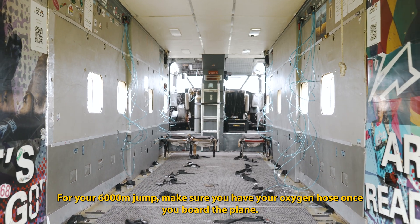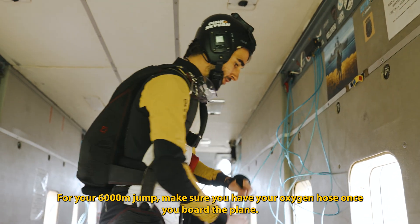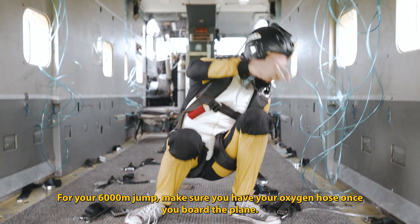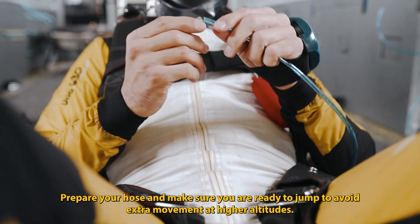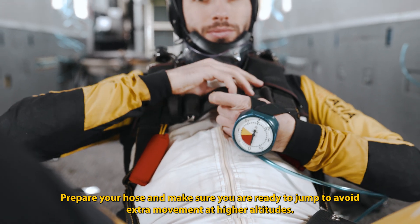For your 6000 meter jump, make sure you have your oxygen hose once you board the plane. Prepare your hose and make sure you are ready to jump to avoid extra movement at higher altitudes.